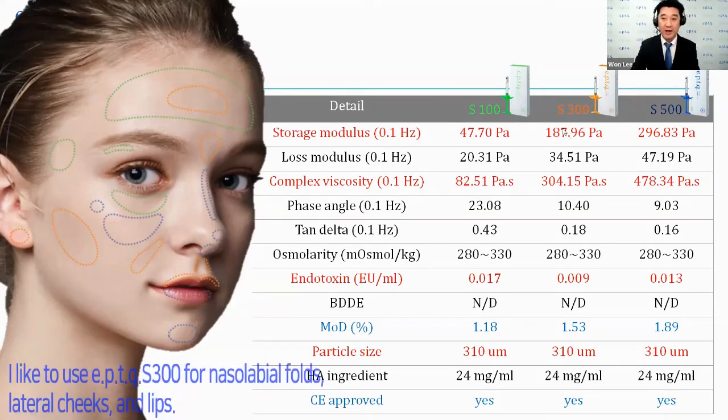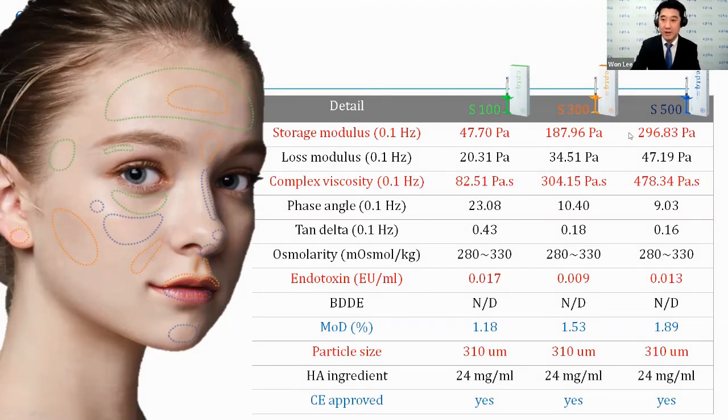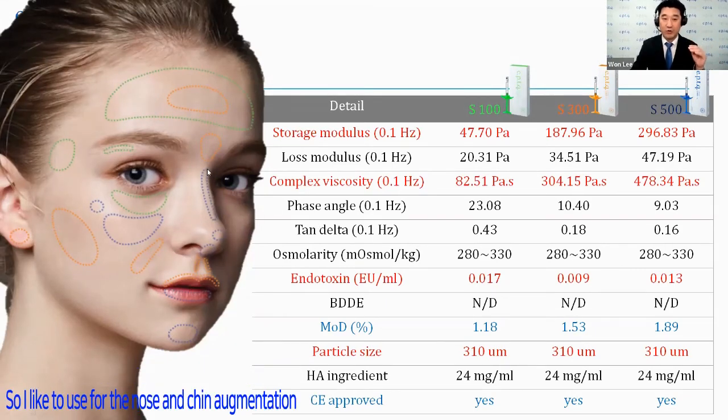I like to use the S300 for other places such as the nasolabial folds, the lateral cheek areas, and the lips — I will show you the video of the lip injection. The S500 has very high cohesiveness and relatively high G', so I like to use it for nose or chin augmentation.